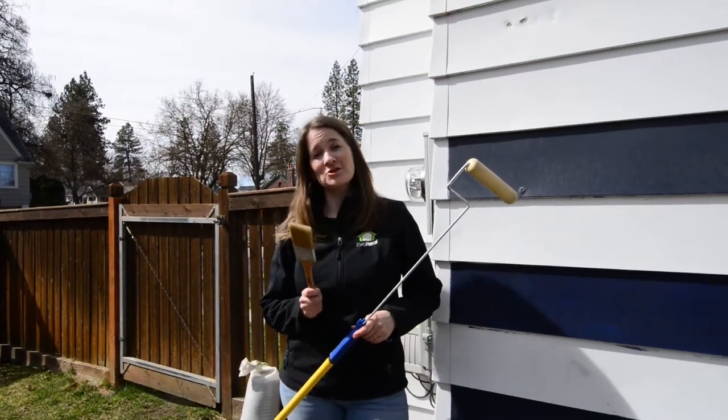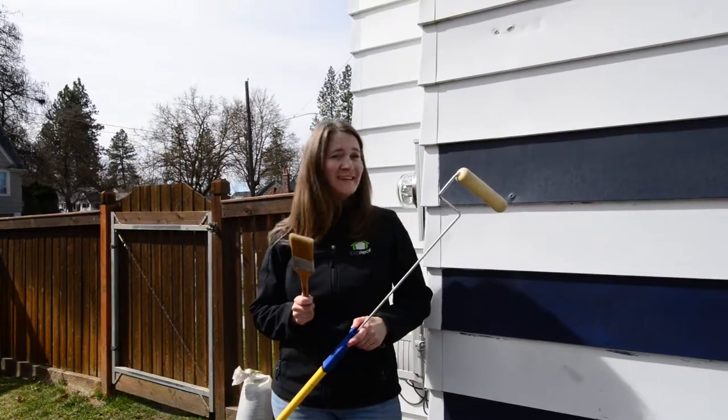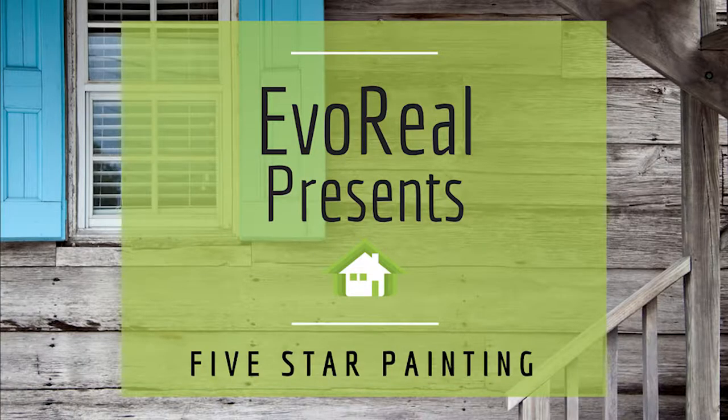Everyone's a painter. This summer, Matt and I decided we were going to paint our house. As we started doing it, we were taking up our weekends, thinking about ladders and painting techniques and prepping the house. We realized we actually wanted to have our weekends, and so that's when we called on Barry and Five Star Painting because we realized we didn't want to do it.